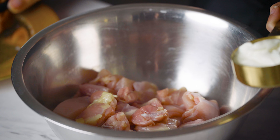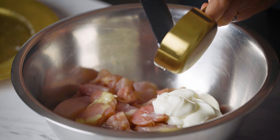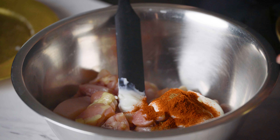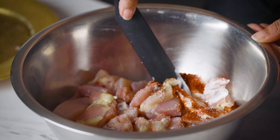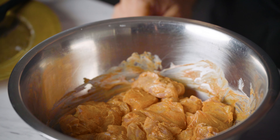I have some chicken thighs that I've chopped up into one-inch cubes and I'm going to start by adding in full-fat Greek yogurt. Then I'm going to add in some spices. I have some Kashmiri red chili powder and some garam masala, and then we're going to add in a little bit of salt. Now let's mix it all together really well. Now that all the ingredients are nicely mixed in, we're going to marinate this for about 30 minutes. You can marinate it overnight for best results if you have the time.